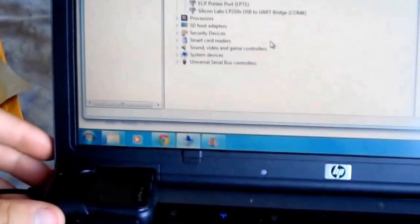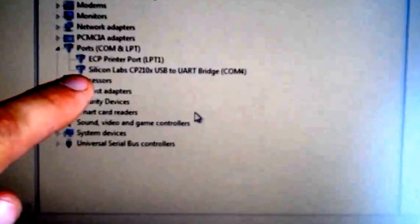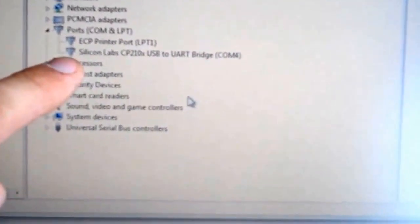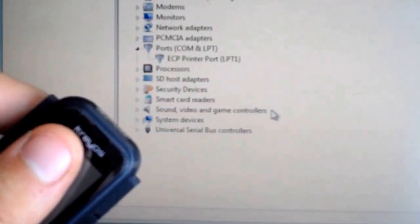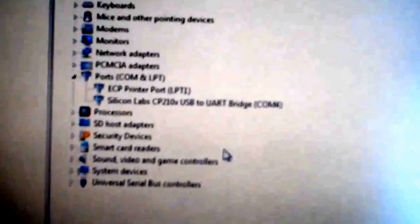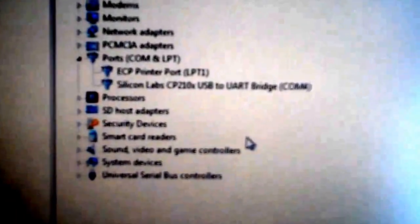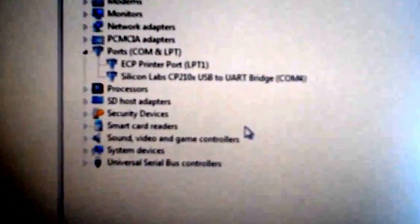You can see when the Kraos is connected to the cradle, it mounts as this Silicon Labs CP210X USB to UART bridge. If I disconnect it, it's gone again — back in, comes up. So I guess at some point they might release PC software, or you might be able to connect to COM4 and drive the Kraos or flash firmware onto it, but you can't do that at the moment.